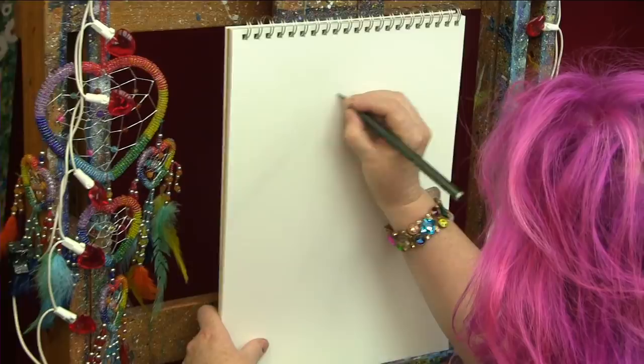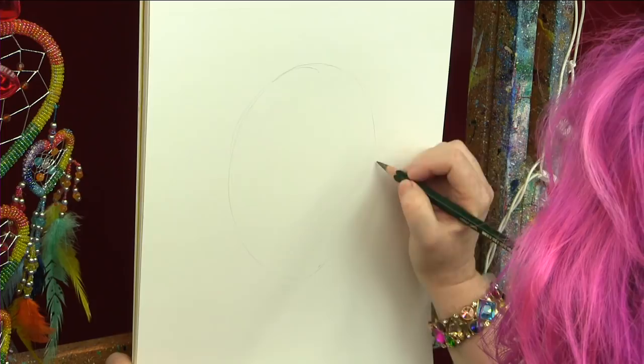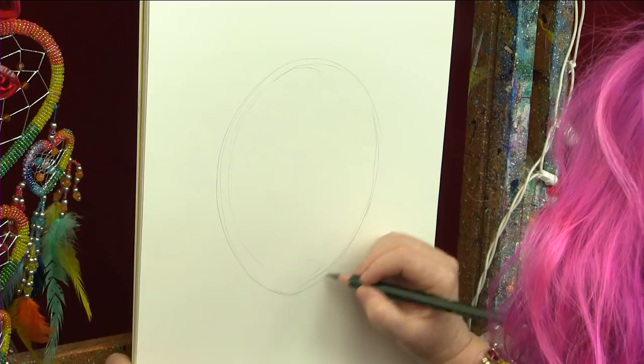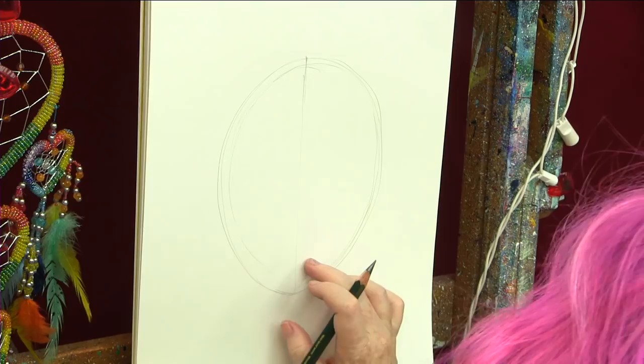Our believe face starts out with our happy little oval. We like our oval — it helps us see things. I'm going to bisect the face in half. All of my lines are going to be fairly light, even though I'm going to be scribbling over it. I'm going to come down just a little bit below halfway and put my little eye line in. And a half again — somewhere in here I'm going to do some lips.